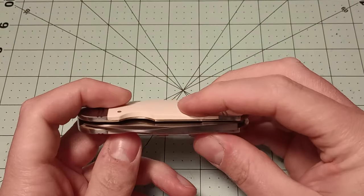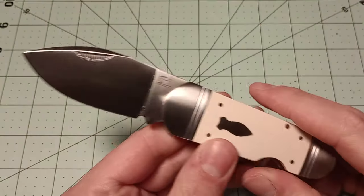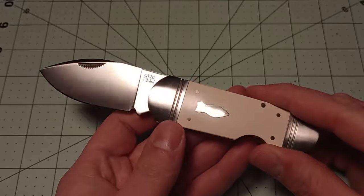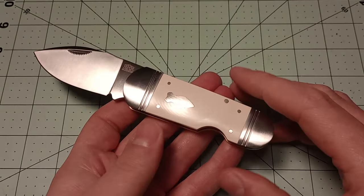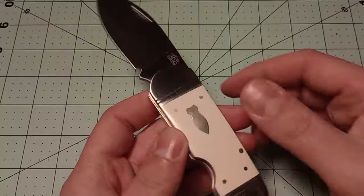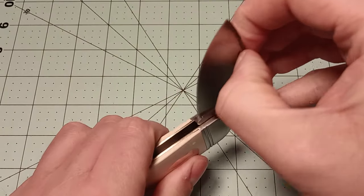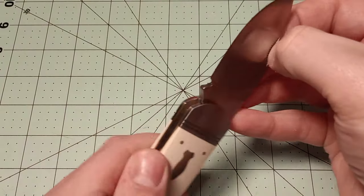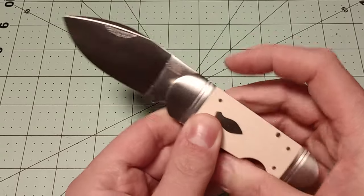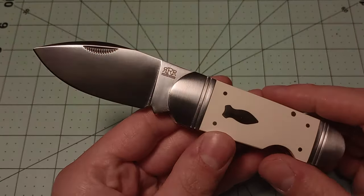The action isn't the greatest. It snaps closed ridiculously, but the snap open isn't super strong. When I first got it, it was worse, but I put some mineral oil in it and I've been working it a little bit. It's gotten better, so the action may get even better as I use it, open it and close it. It may break in and get even better than it is currently. Right now it's kind of okay. The closing action is great, but the opening action could certainly be better. The blade does come back up, so not the end of the world — just a little weaker than you would ideally want.